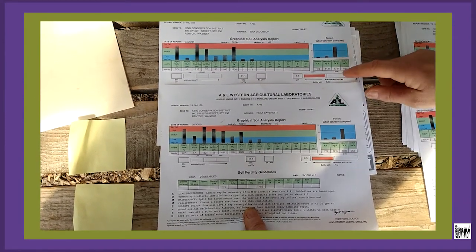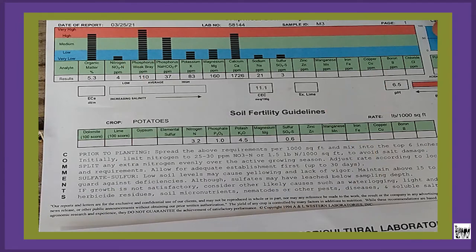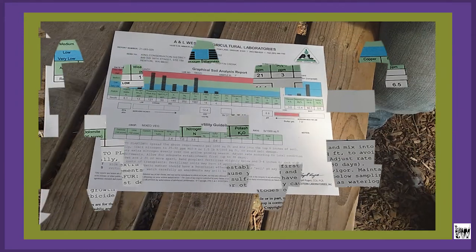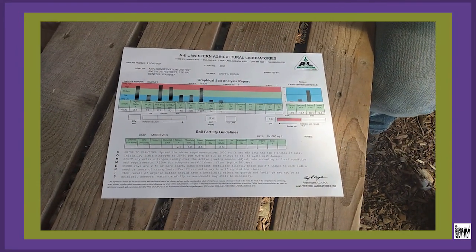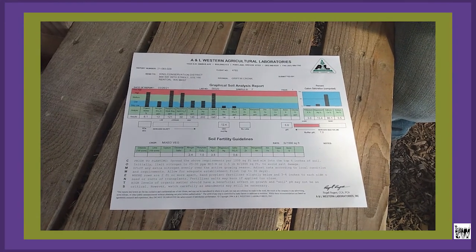At the bottom of the report they discuss liming and give some recommendations on nitrogen. The key is to split any nitrogen evenly over the active growing season to avoid over-fertilizing at any one time. Let's talk about the soil test report a little more closely.